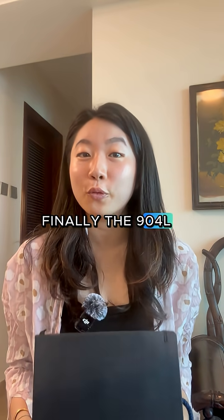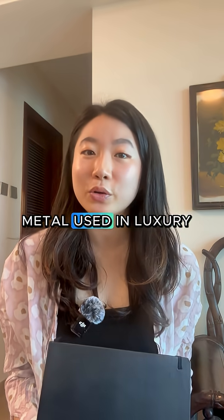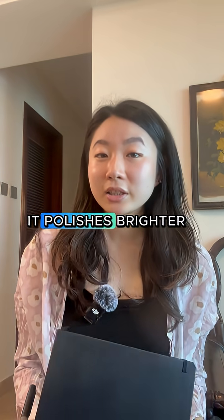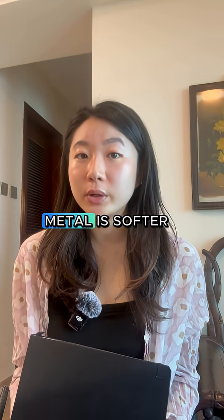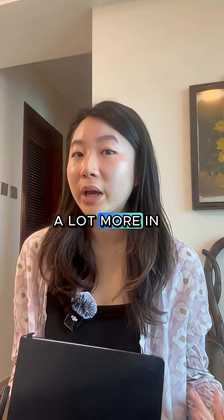Finally, the 904L, aka the oyster steel. It's a premium grade metal used in luxury watches. It polishes brighter and has a higher corrosion resistance. But this type of metal is softer, so it costs a lot more in tooling the machine.